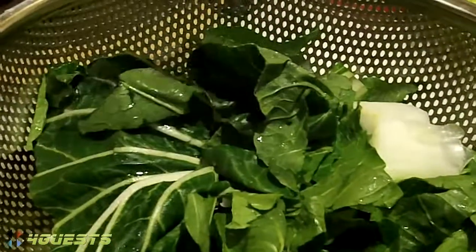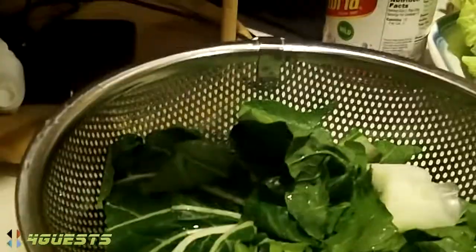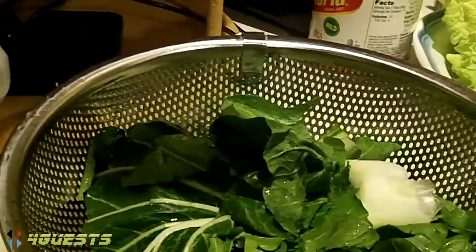Are you following the recipe very strictly, or just... what is this — eggplant, right? Eggplant. She's adding eggplant in with onions and garlic. Interesting. What is this? It looks like a cabbage. That is bok choy. Bok choy? Bok choy.